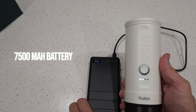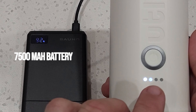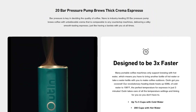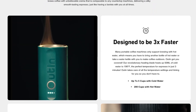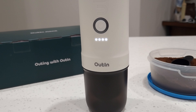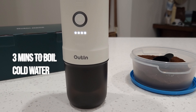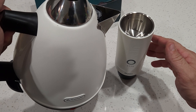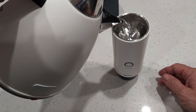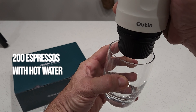It can do this because it has a 7,500 milliamp hour rechargeable lithium battery which powers the heater and pump. The Nano can give you about three to five cups of hot espresso shots depending on how much water you're asking it to heat up. The heating part uses the most battery power and generally takes around three minutes to boil cold water. But if you have access to hot water — in the office, kitchen, or wherever — you can use hot water directly and get up to 200 hot espresso shots.